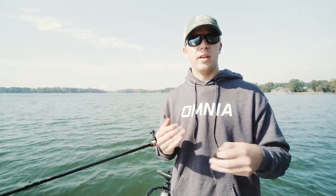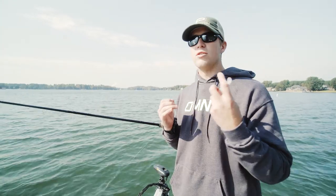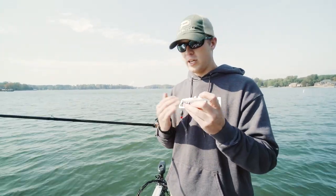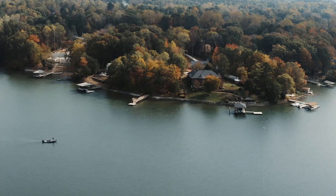Traveling across the country, being a professional fisherman means finding fish faster on different lakes, and that's what makes the Tokyo rig so much better for me. It's such a versatile bait — you can find fish so much faster with just one technique. Whether it's a Texas rig or a jig, it basically combines everything into one where you can fish faster, cover water, and change your profile.